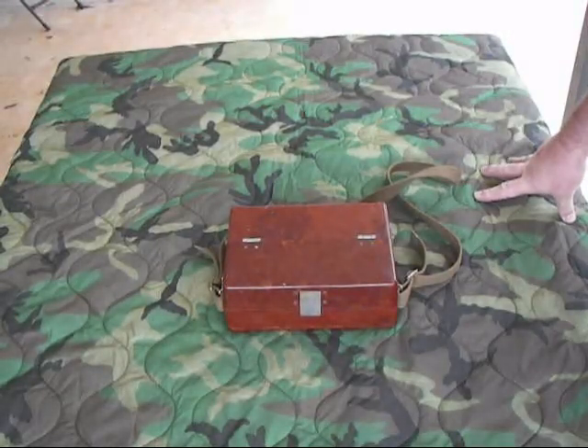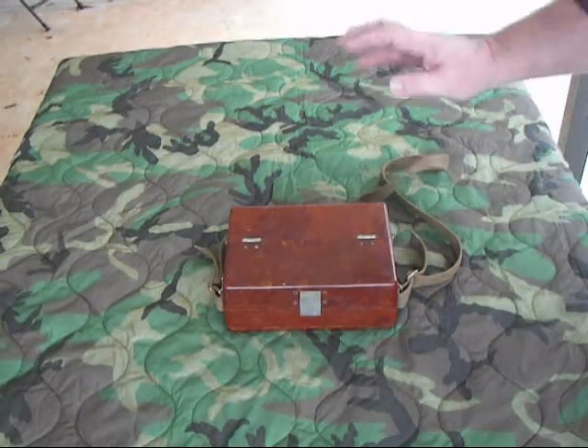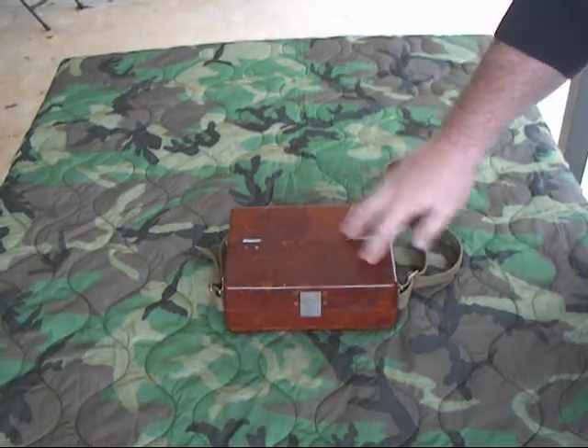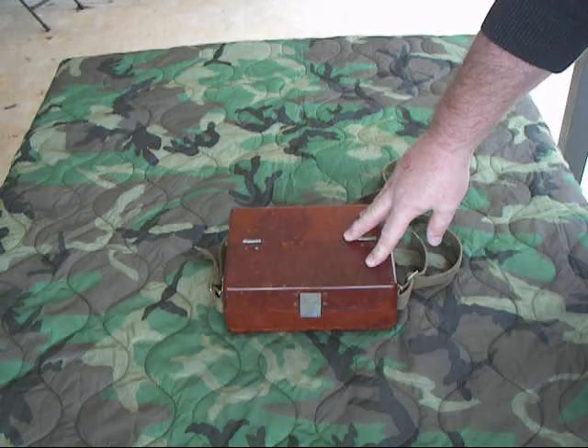Welcome to another version of Fun with Phones, and in this episode we're going to talk about a Bulgarian, a People's Republic of Bulgaria, TAP-77 Field Phone.